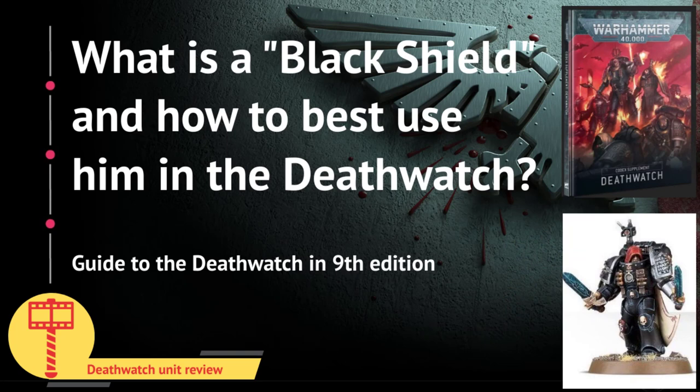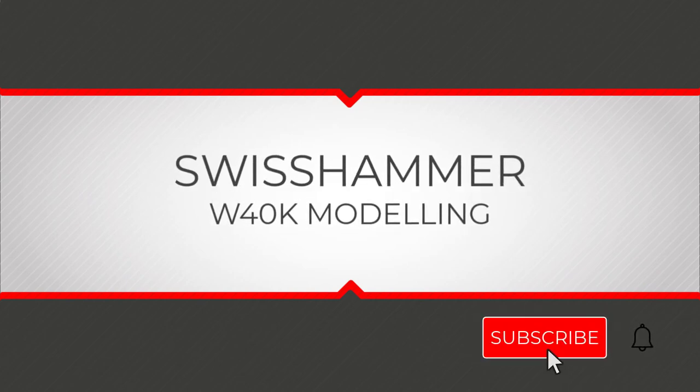So that's it for the Black Shields in the Death Watch. Have you guys been using any in 9th edition yet? And what kind of loadouts are you using on them? Let me know in the comments. I would also like to mention that I have freshly launched the Swisshammer Facebook page, where I will be posting links to my videos as well as articles I find of interest. I do also have a Patreon page — if you like my content, any additional support is greatly appreciated. Thank you very much for watching, your continued support means a lot. Give me a thumbs up if you enjoyed, and don't forget to subscribe if you haven't done so already.